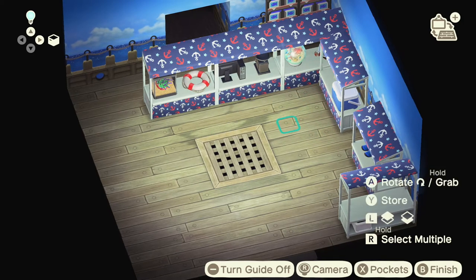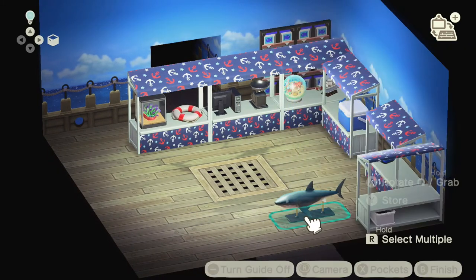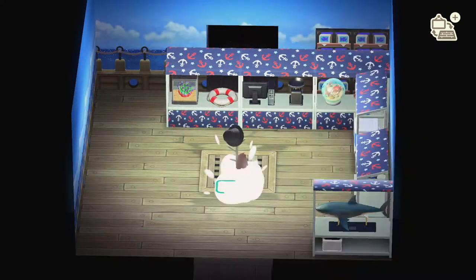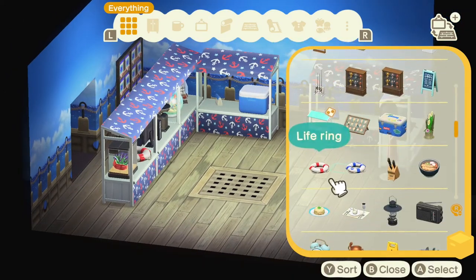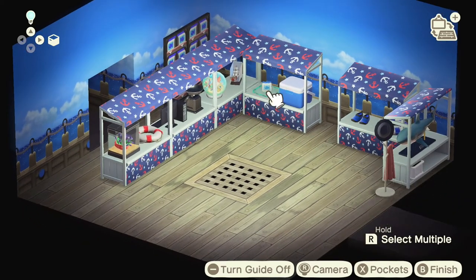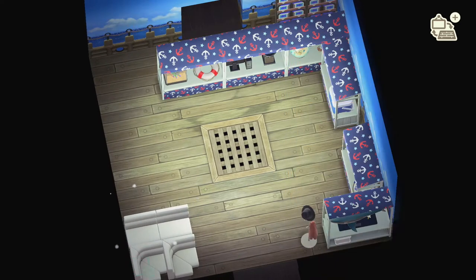Over here we're just going to have a great white shark model down below. Next to that we're going to put down an iron hanger stand. Over here we're also going to have a little table — this will be a place where people can eat the fresh caught fish.